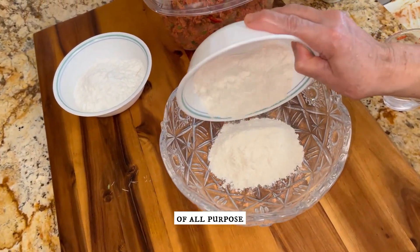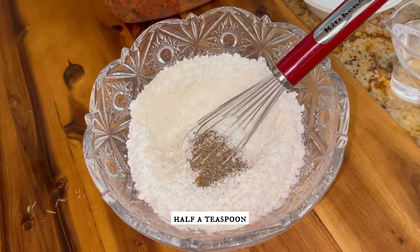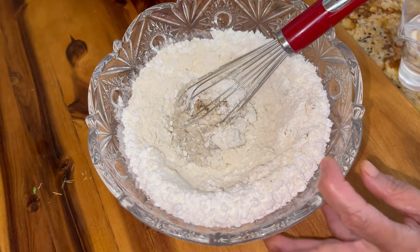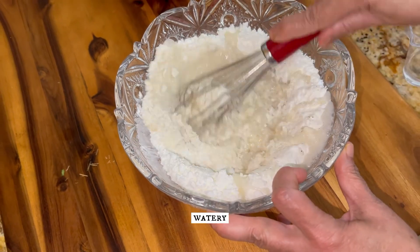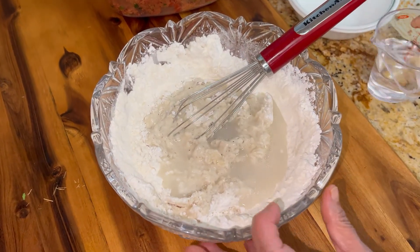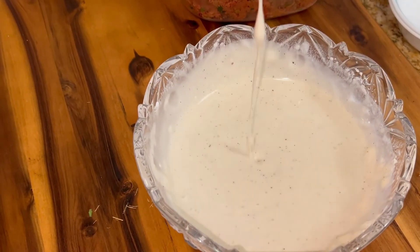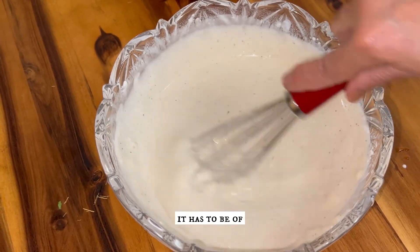For the slurry, take one cup of all-purpose flour, half a teaspoon of black pepper powder, salt, and some water. Add the water little by little so that it doesn't get too watery. Now our slurry is ready — it has to be of this consistency.